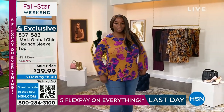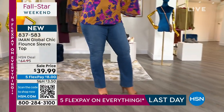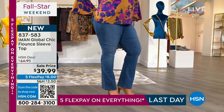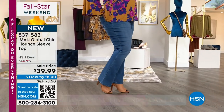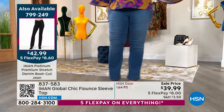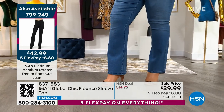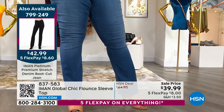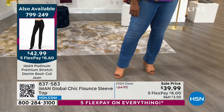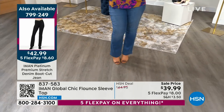Iman, let's talk about this jean. So $8 to get home the flounce top, and I want to pop up the information on the boot cut jean. Because it is a premium denim that Iman is known for — jeans are her thing — because it was so hard in the modeling world to get a jean that fit her properly. So she takes a lot of care and attention. We marked this jean down to $42.99. It's lovely. It's soft. It's got a nice stretch to it. It slims the thighs, and it's only $8.60 to get home.